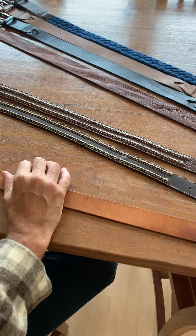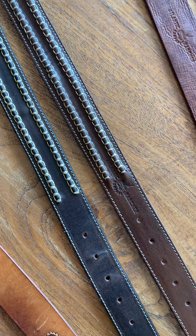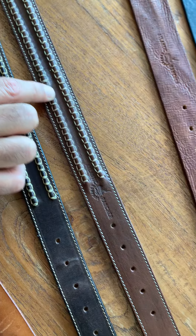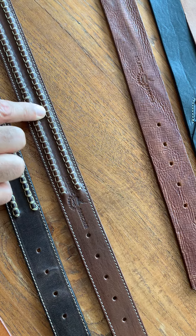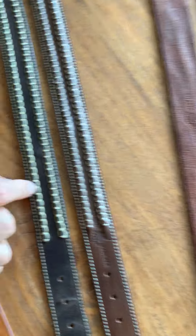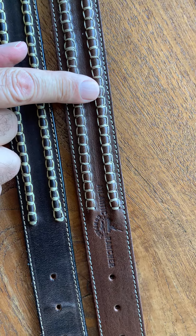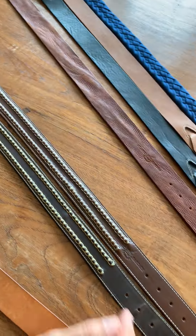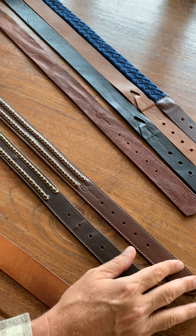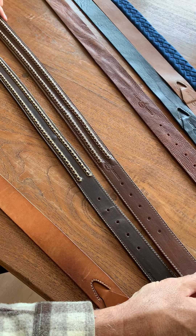A couple of things I want them to look at: number one, I don't like the color of the handle. This is braided nylon and I don't like the color — I prefer this more natural color, so I'm going to have them go back and look at that. I also like this darker color, so I appreciate the idea they have here, but I'll definitely be looking at a darker color.